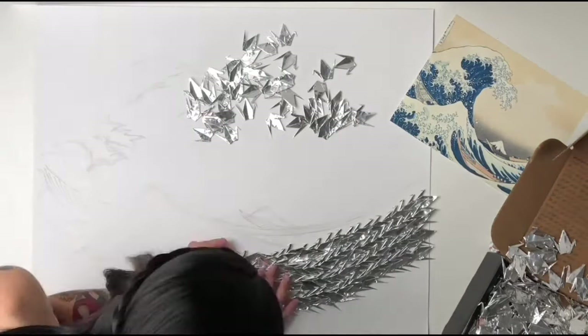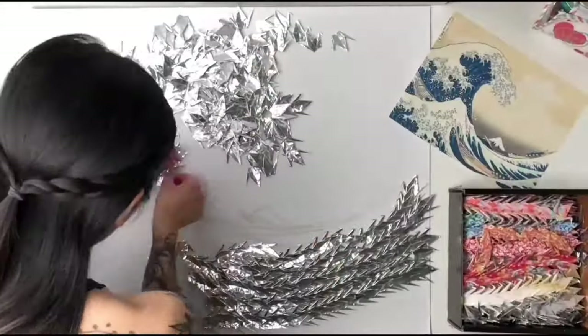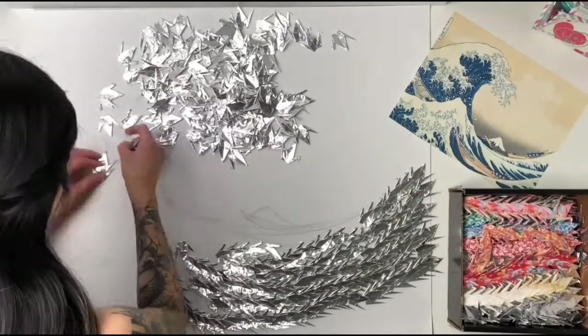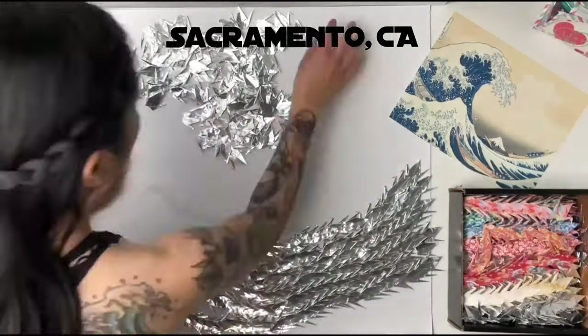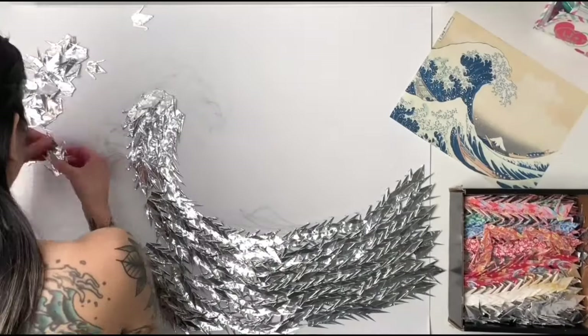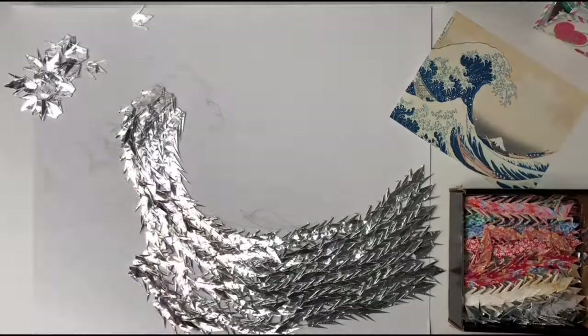Speaking of local and supporting the community, all of the origami used was bought from Sakura Gifts. It's located on 10th Street in my hometown of Sacramento, California. Side note, if you visit during the summer, the shop is located next to Osaka-ya, which is a great place to get shaved ice.